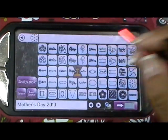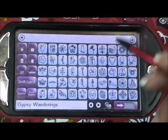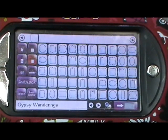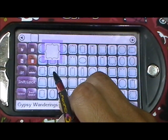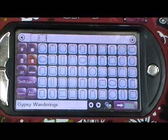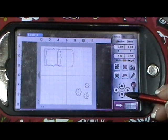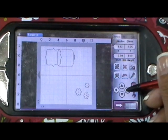I'm going to go to Gypsy Wanderings. I already have a square here sized at three point four seven — you could also do three point five zero. Then I'm going to take this shape right here and bring it over to line it up so I can weld these two shapes together to make a card.